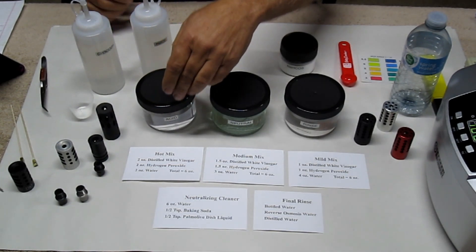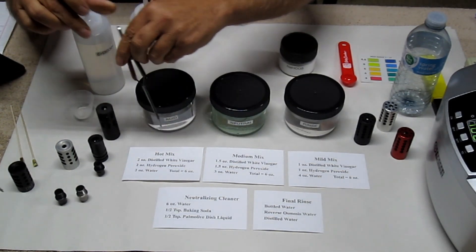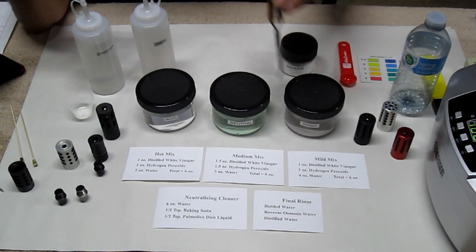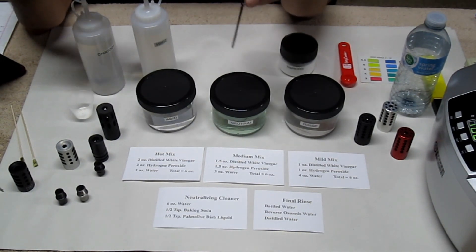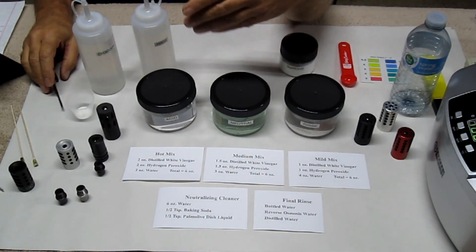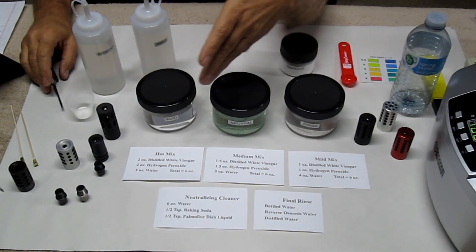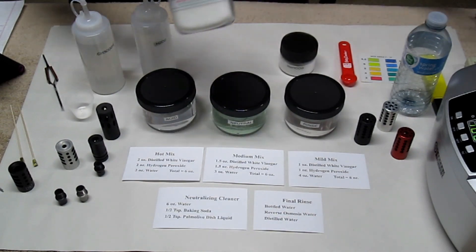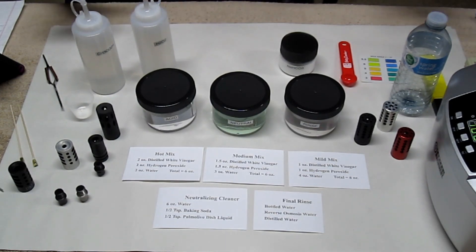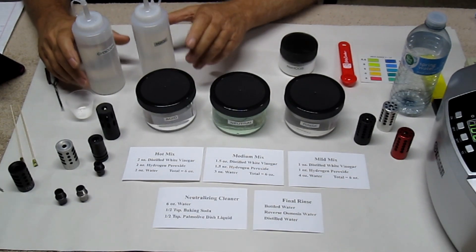My bottles are labeled, so you want to keep everything labeled. I use eight-ounce containers. There are three different mixes I use: a hot mix, a medium mix, and a mild mix — you can pause and write these down. I've been using these mixes for about 35 years. I used to own a company that remanufactured automotive parts, and when cleaning metal parts you go through a lot of solution. We had a six-person shop running seven days a week and had to manufacture all our own cleaning chemicals because chemical costs got so high.